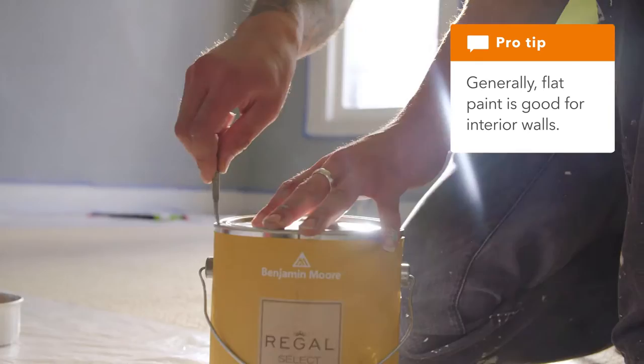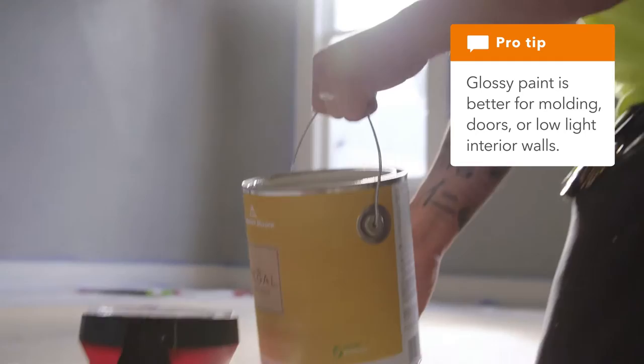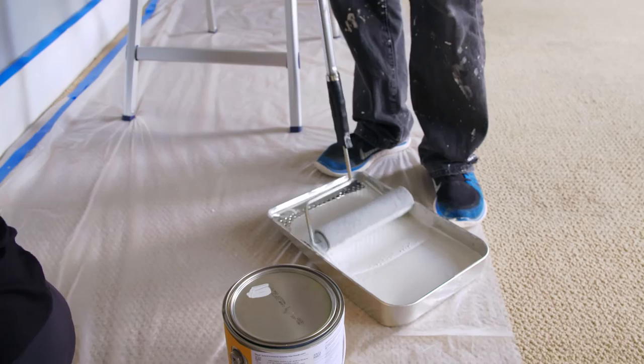Flat-based paint is good for rooms with a lot of lighting where you don't want to see any reflection. Semi-gloss is a little of both — a little glossy and a little non-gloss, more on the flat side. And gloss, of course, is perfect for rooms that don't get enough light and you need a little reflection. An important thing to know is: do you want latex paint or oil-based paint? If you're painting any walls inside your house, it's always best to use latex paint.